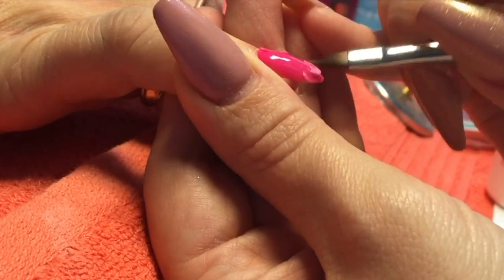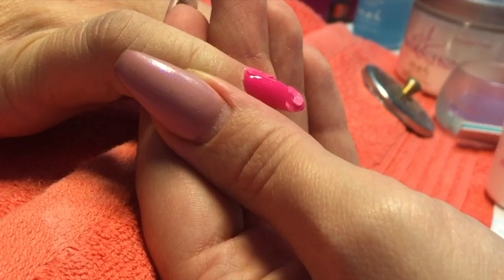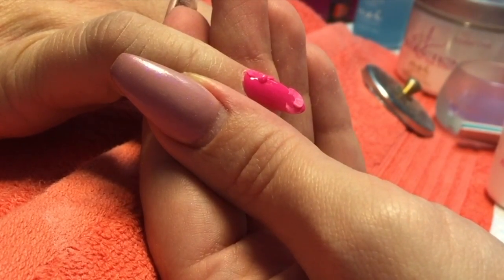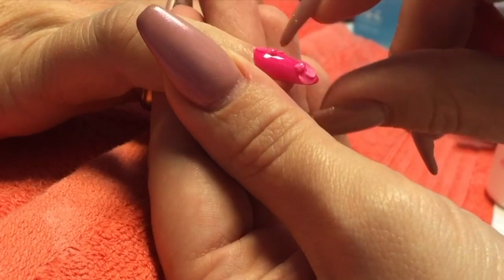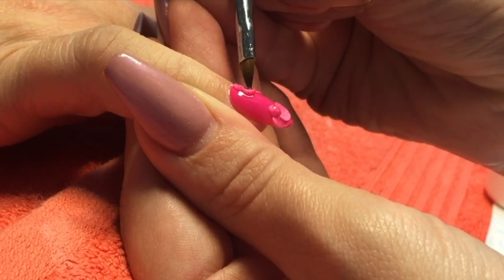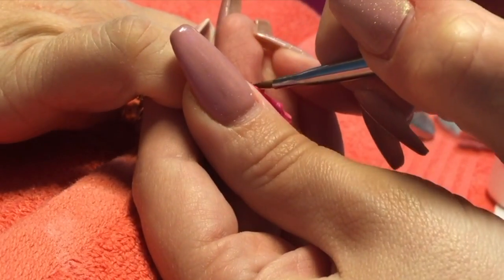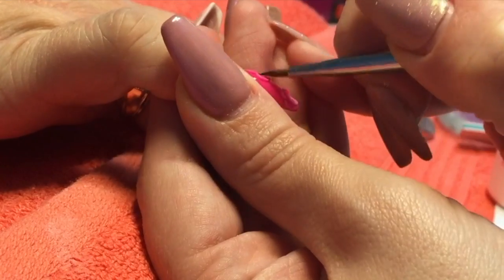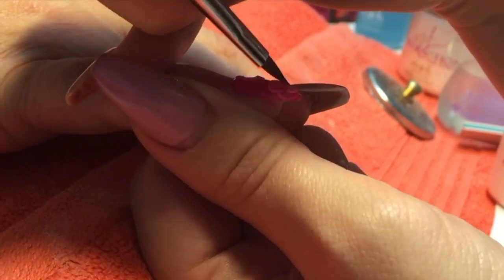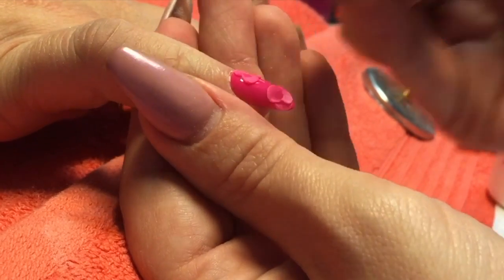The key to doing 3D roses — and any sort of 3D really — is picking up a nice small bead, soaking the liquid out of the back of the bead before you place it onto the nail, and then the best thing is patience. If you start working that bead straight away while it's still quite wet and polymerising, you're not going to get nice crisp petals. Just give it a few seconds for that bead to start setting before you start pressing it with your brush.